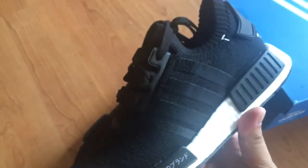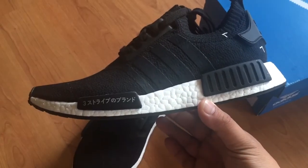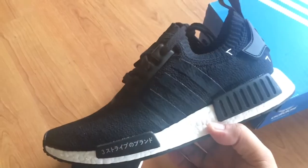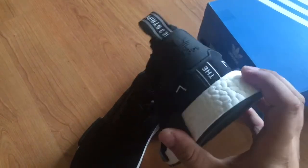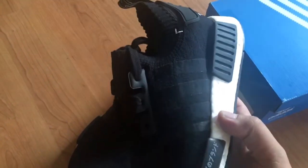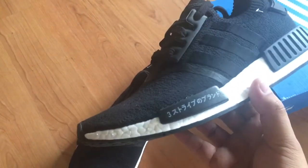Adidas has been killing it lately — the primeknit upper, the Boost technology — it's just crazy comfortable. Right here with the Boost. But then again, Ultra Boost is always the top in my opinion. I'd probably rate it: Ultra Boost, Yeezy 350, and then NMDs. Just basic — all black upper, primeknit, with little hits of a block right here with the writing.